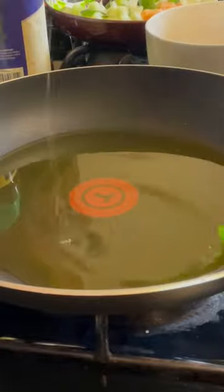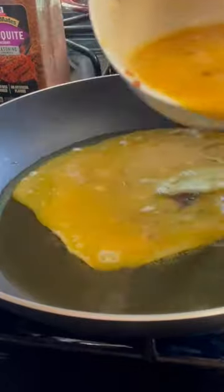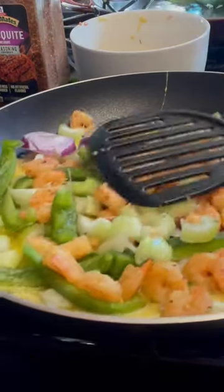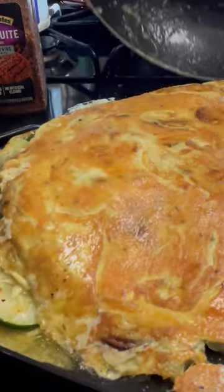Add the ginger and garlic inside the egg for flavor. We're going to beat the egg and pour it all around the cucumber, then cover it.